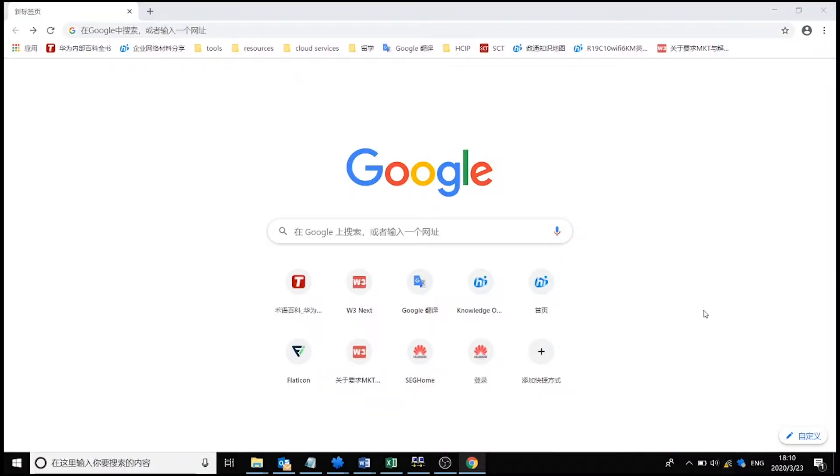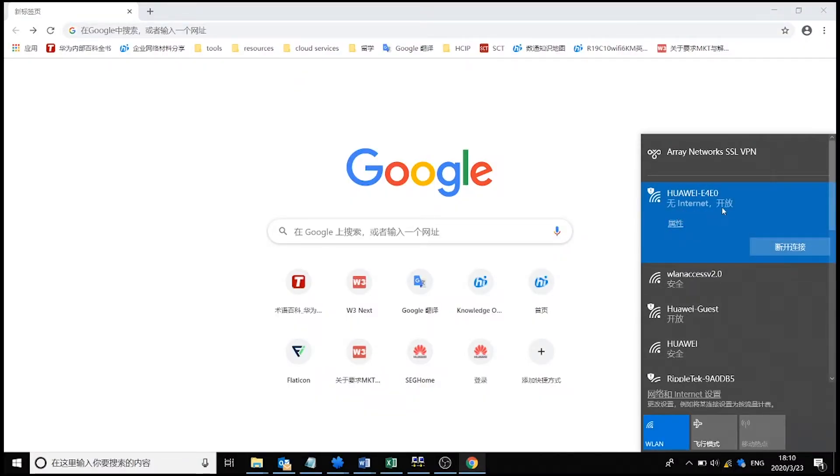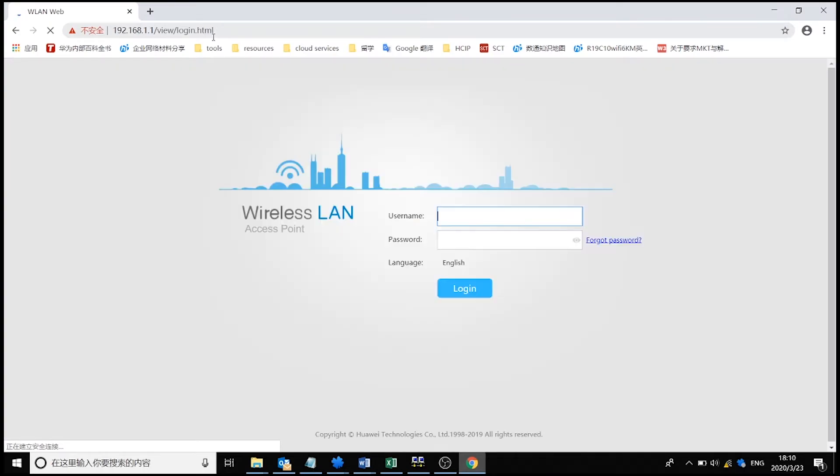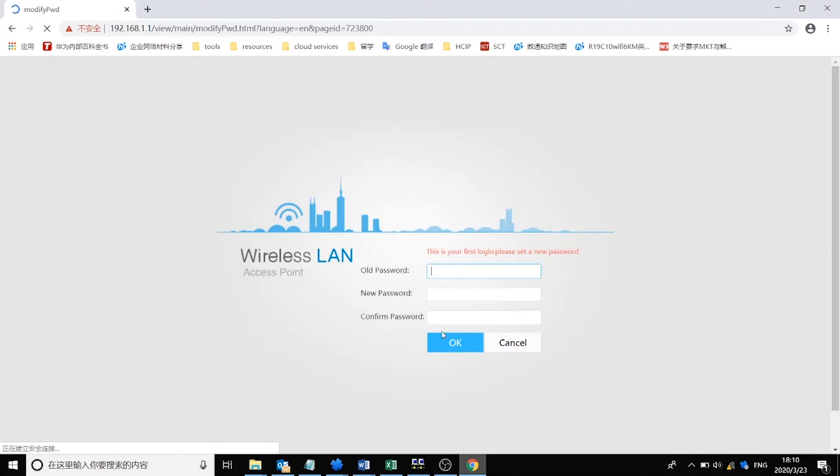The other method is web-based configuration. Connect a terminal to the AP in wireless mode, then log into the AP using a browser. Enter the IP address of the device in the address box, then enter the username and password. You will be asked to reset the password the first time you log in. You can then perform configurations on the graphical user interface. Note that web-based configuration only applies to FAT and Cloud AP mode.